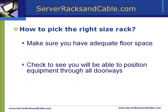Now, how to pick the right size rack. You must pick a server rack with enough space to house all of your equipment, as well as any additional future purchases. The internal height of a server rack is measured from the highest location of any side rail to the bottom of the cabinet.